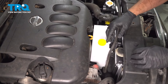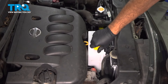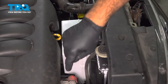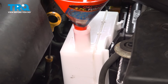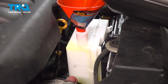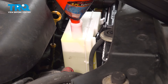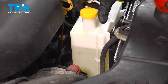Go ahead and top off our tank here. On the side, there's a min and a max — since the engine is cold, fill it up to the max using the proper coolant for the vehicle. Go ahead and fill this up, then put the cap on.